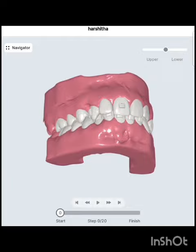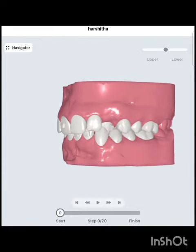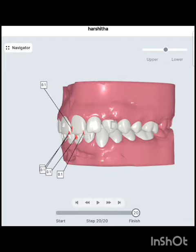This is the aligner plan with attachments, and there are 20 trays in total. The treatment was planned using an application called Archform by Dentsply Sirona aligners.